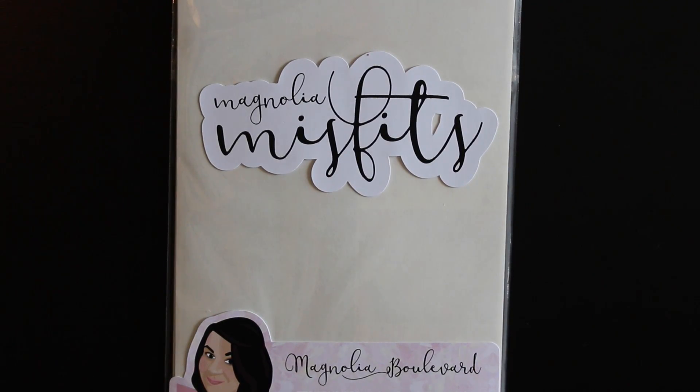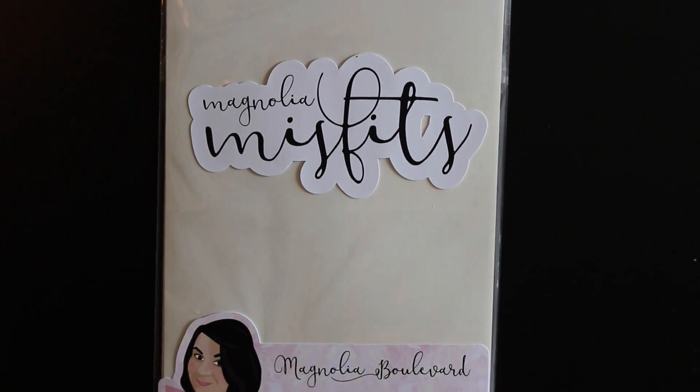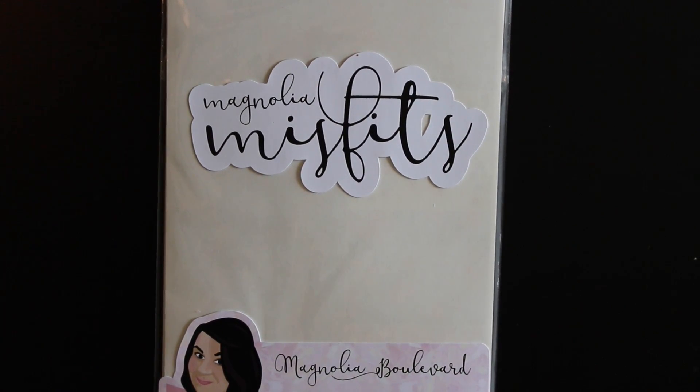My next part of this haul — I have another misfit bag! I got this one from Magnolia Boulevard; this is my first time ordering from her. I mentioned in another haul that I do like getting misfits because they put in stickers that aren't technically misfits but are just odds and ends, so I like to get them to try out their stickers and see if they're something I like.